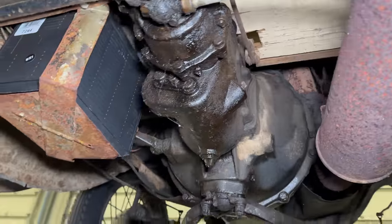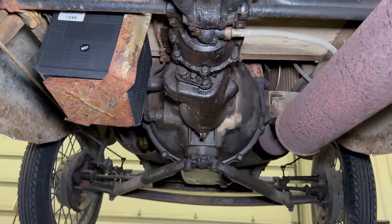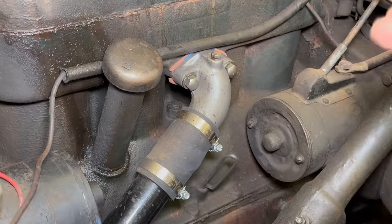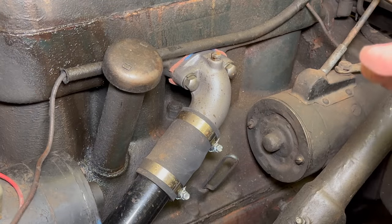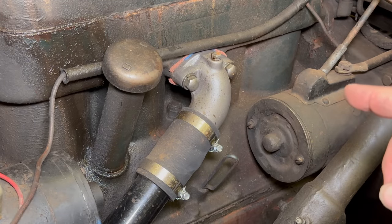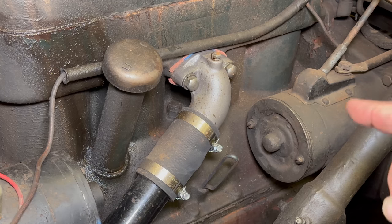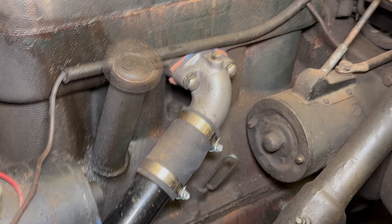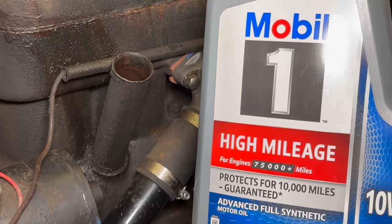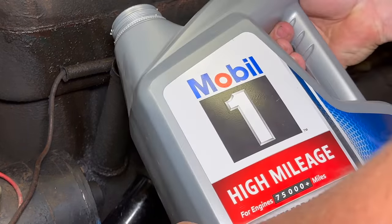With that, I'm done underneath the car. Let's put the car back down and do the rest from the engine bay. This car doesn't have an oil filter, so we don't have to worry about that — we can put the oil right in. This is pretty common on American cars all the way through the 50s; oil filters were optional on a lot of them. For the engine oil, I'm using Mobil 1 10W-30 high mileage.